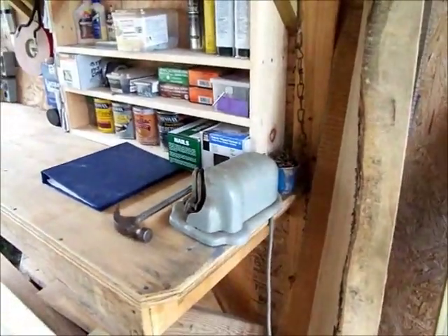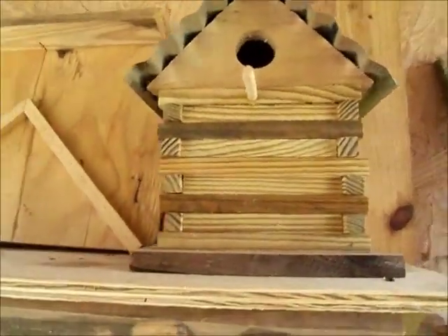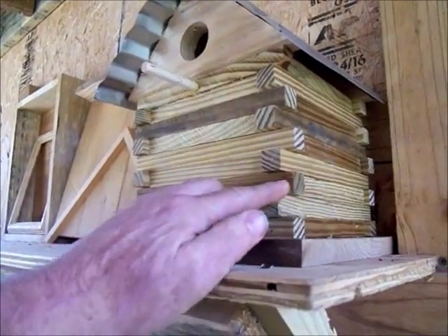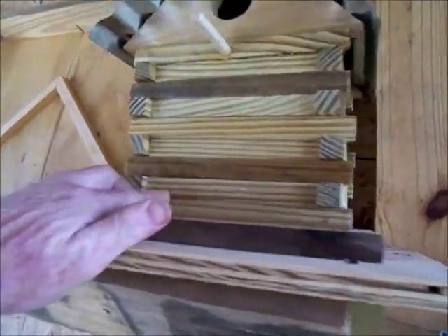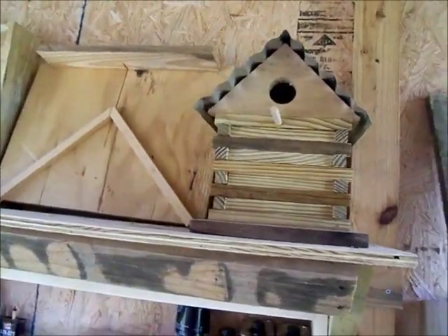And that's pretty much all I did — and a birdhouse too. This is my first one; I used them kind of like Lincoln logs almost. These were some scraps I had, put them all together, put a sassafras piece on a tin roof. Turned out pretty nice. My mother-in-law should love that.